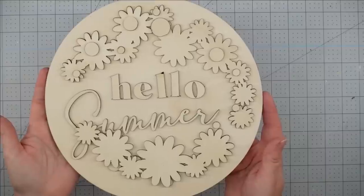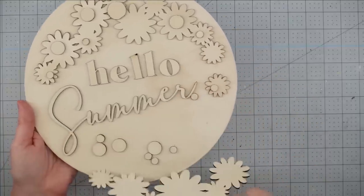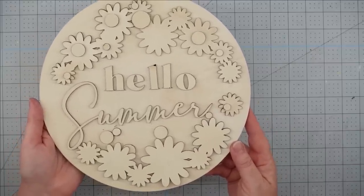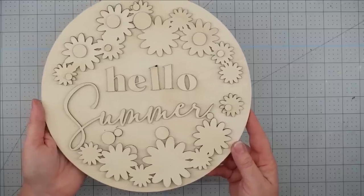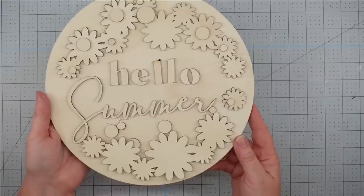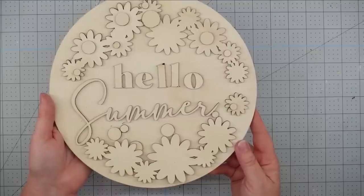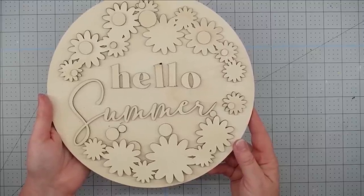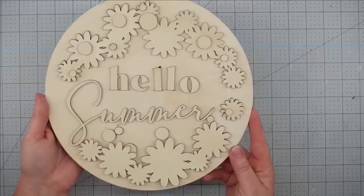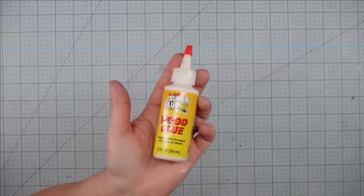Hey y'all, it's Trish. For this project I'm going to use one of the wood kits that I sell in our Etsy shop — there is always a link to the shop down below. I sell 10-inch kits where you get the wood round, the wording, any flowers, and a stand to display it with. For larger 14-inch sign kits, I sell the wording and accessories but you would need to get the wood round from Hobby Lobby. I'll also use some paint in brown, yellow, and white, and some wood glue.